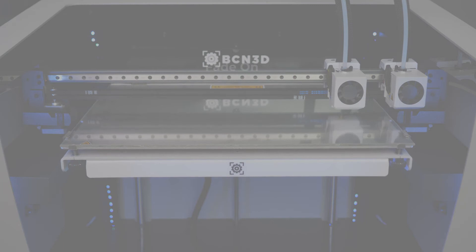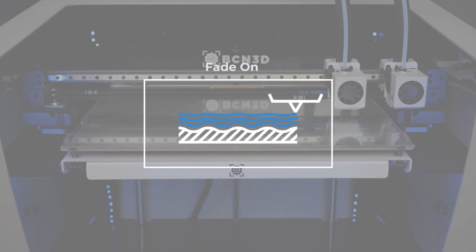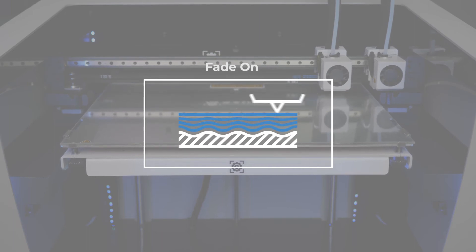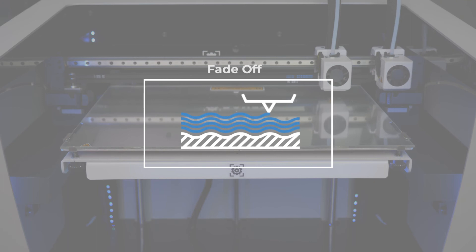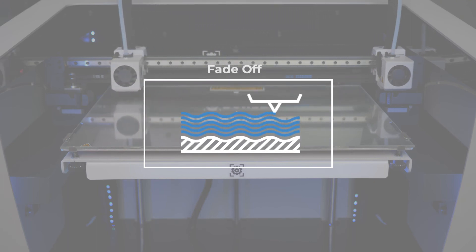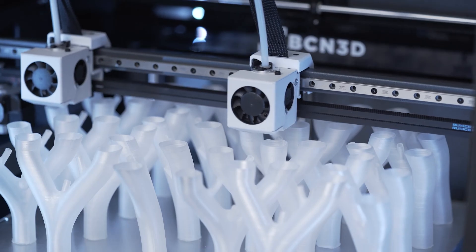We recommend keeping the Fade enabled to avoid wear on the Z-axis motor due to the constant height adjustment that the motor would have to make throughout the printing process when the option is disabled. If you need your part to have the same height between its base and top layer, and you understand that both will have undulations of tenths of millimetres from the printing surface, then you can disable this option.